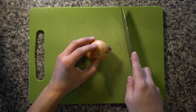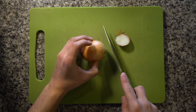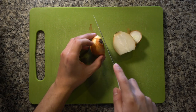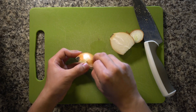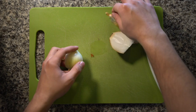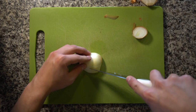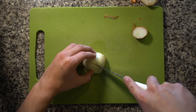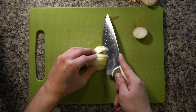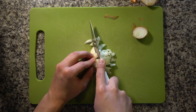We're going to start with the onion. Start by cutting off the stem end. Place the onion cut side down and cut it in half. Then you can go ahead and peel away the outer layer of the onion that's brown and flaky. Take one half of the onion and make parallel cuts. Then make one or two horizontal cuts and then all you got to do is chop.